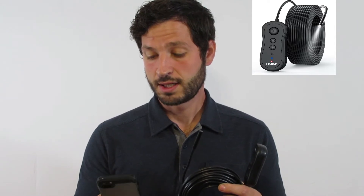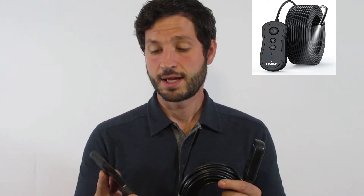There it is — I connect, I'm connected. All I have to do is open up the app and there it is, I'm streaming video now. I can send it up into wherever I want.